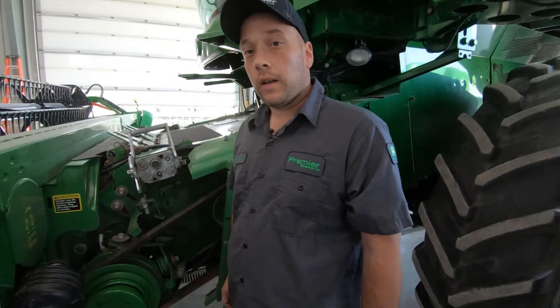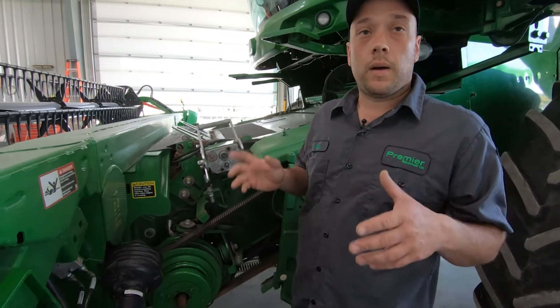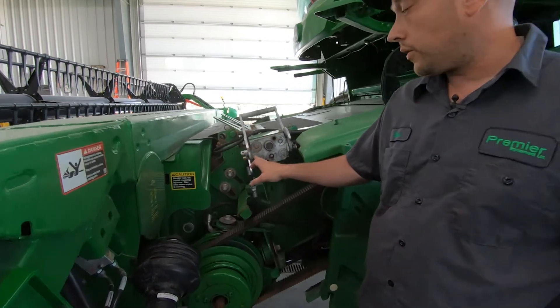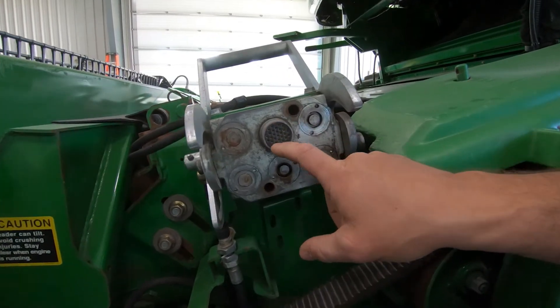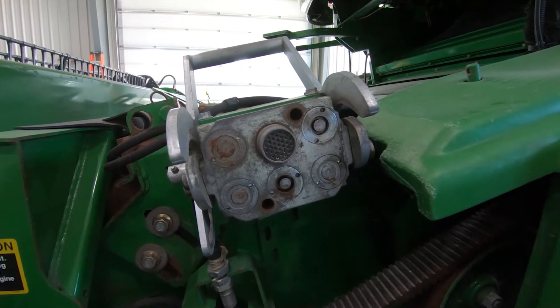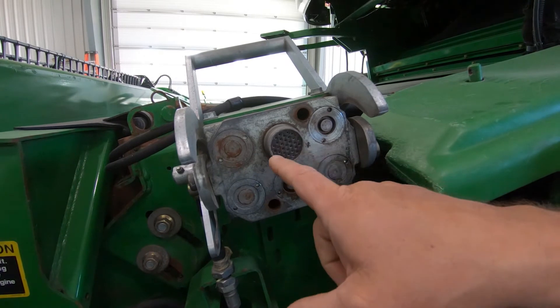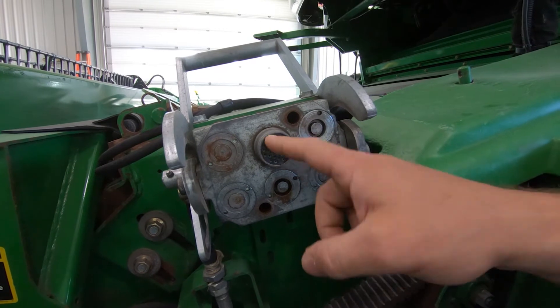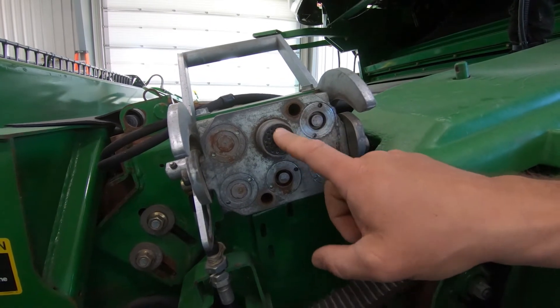One of the first things you're going to want to check is when you're about to hook the combine up to the header — we want to make sure that our multi-coupler is good and clean. Make sure all of your pins and terminals are clean. If you get dirt and debris in there and you go to attach, it can push the pins back or push the seal out the back, making room for moisture and contaminants to get in there and corrode these pins.